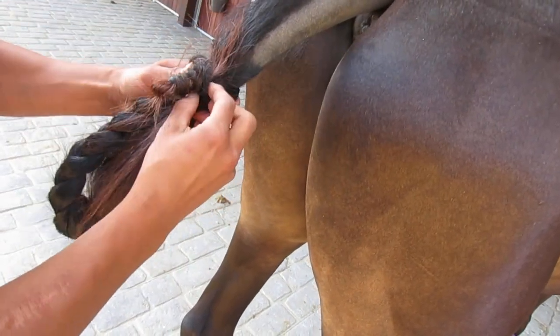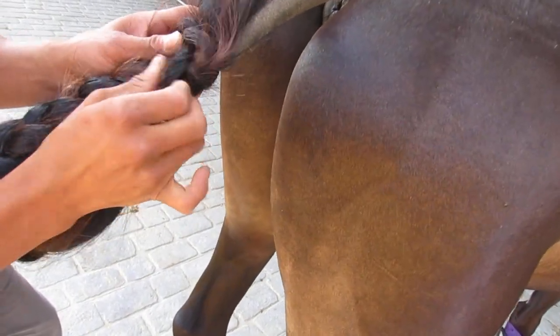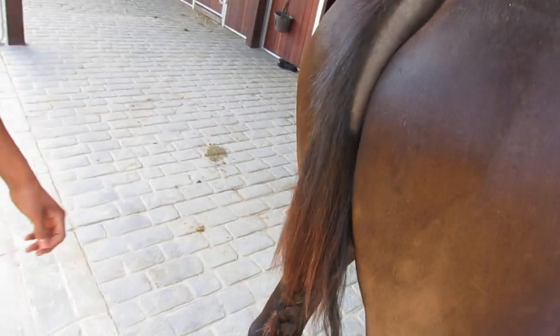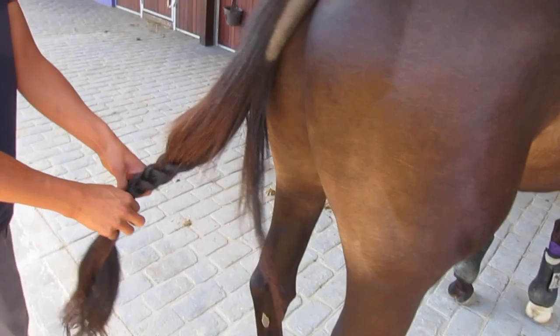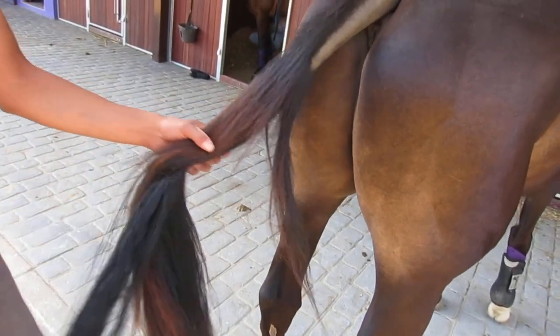To take it out, you pull from the top — push up, push up — and then twist that back. Put your finger in and push it around. Brilliant! Okay, let's do it one more time. You can undo it now if you want to try.